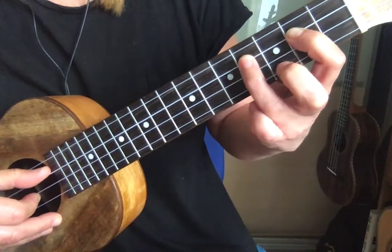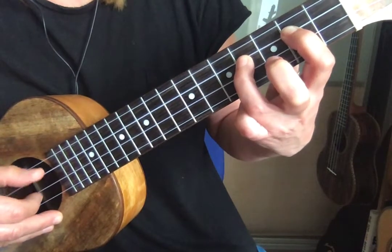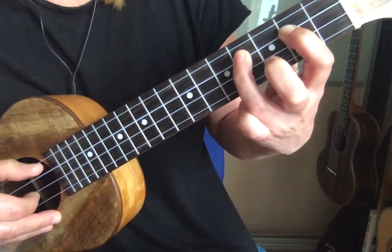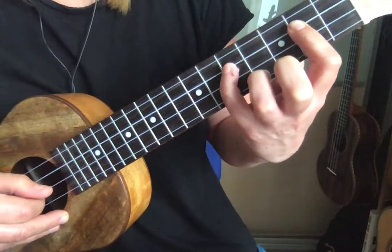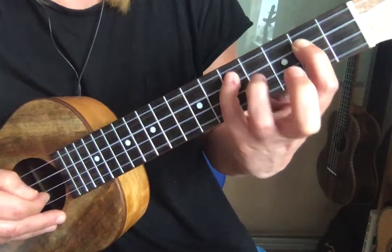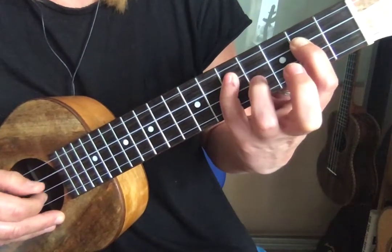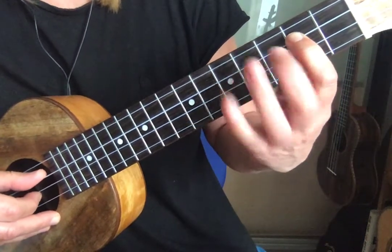You could try going a full tone, so we'll try with our third finger now on the fourth fret. And again we'll go for a tone and a half using that little finger, which is a little bit more trickier, but practice away.